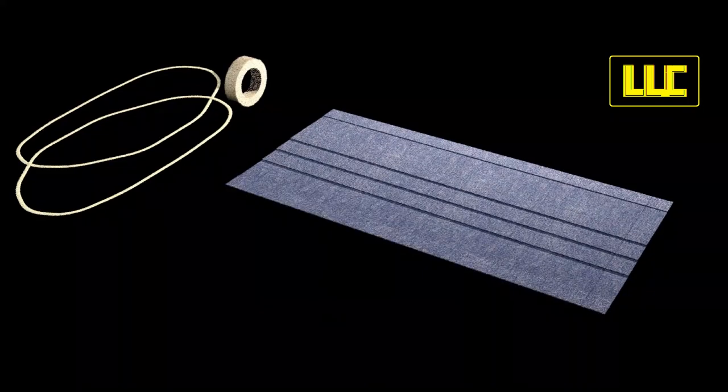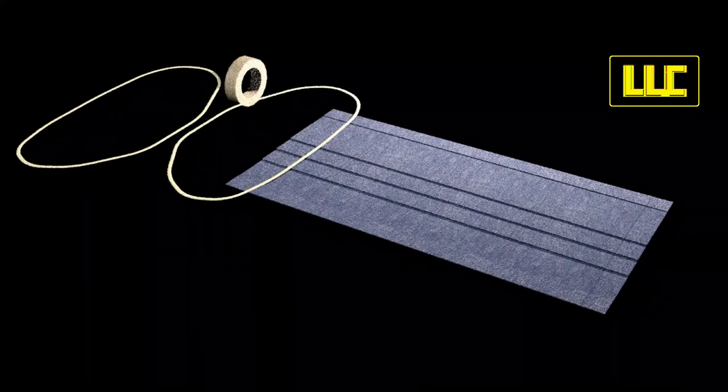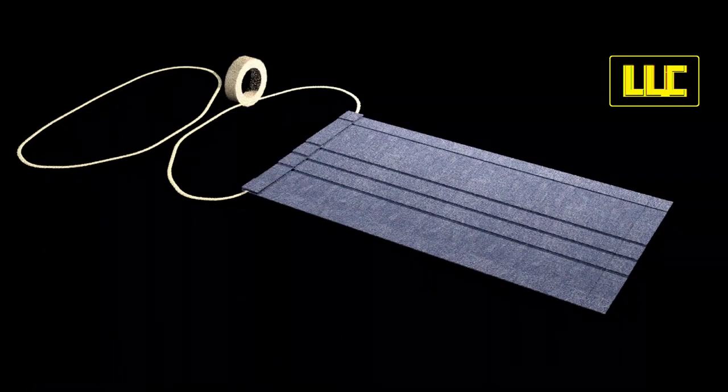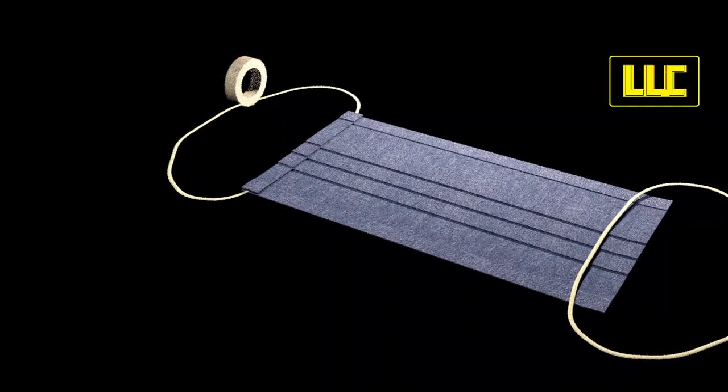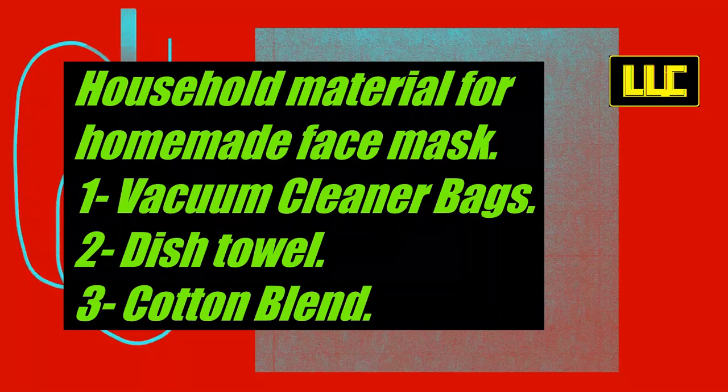Fold the other edge. Fix the ribbons as shown, then fold the edge to fix the ribbon. Sew or adhere the edges. A list of possible materials is provided.